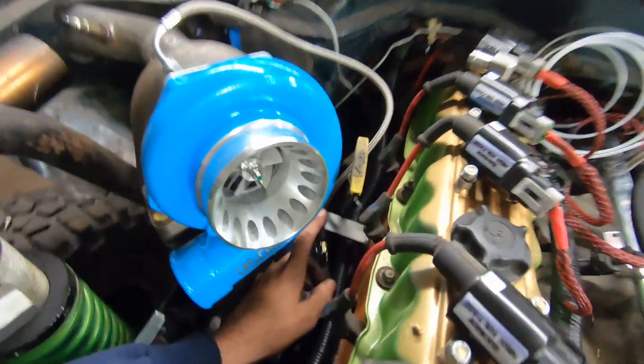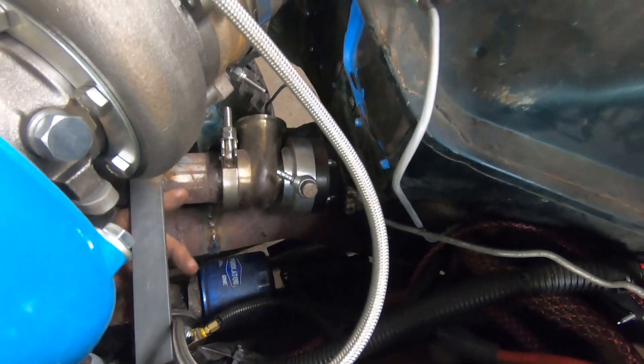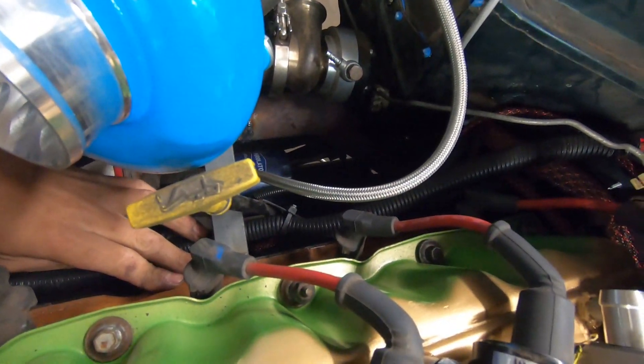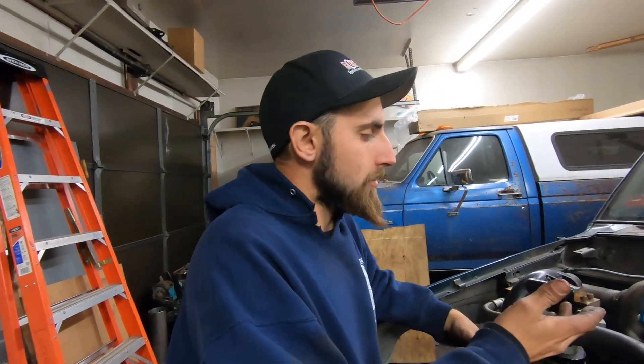Alright guys, it's time. We have everything hooked up — got our fuel lines run, got our turbo mounted, our pipe welded up fully. We put a little brace here off the exhaust that goes right to the head and bolts right on, just to keep our turbo solid because it's a short little run. A lot of people run flex pipe — I guess you can if you want to. We'll see if it cracks; if it cracks we'll put one in. But for now this is how we're running it.